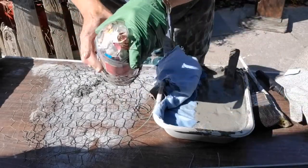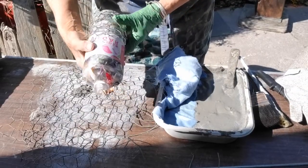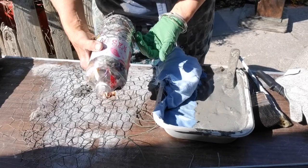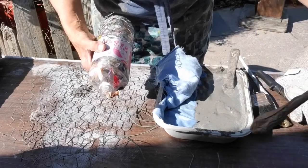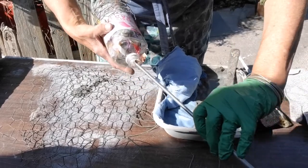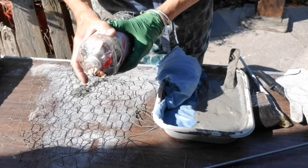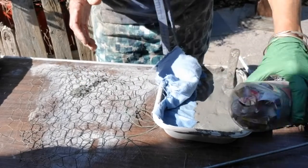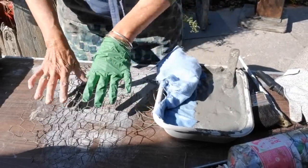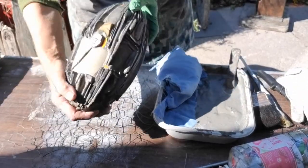An eco-brick — probably the easiest thing to do is look up eco-bricks online. But basically, loads of chopped up non-recyclable plastic, and then ram it in with something at that end, and just ram it down as hard as you can to ideally get a nice firm block or brick.